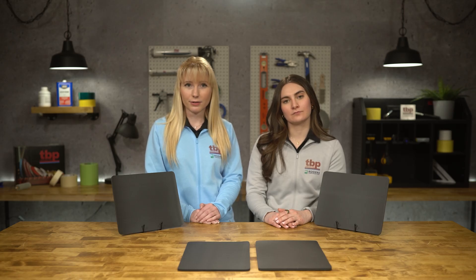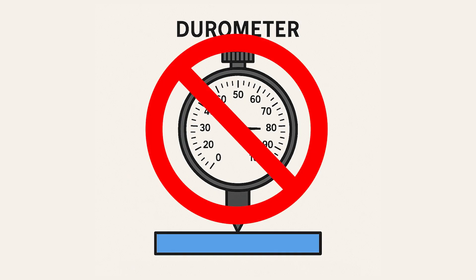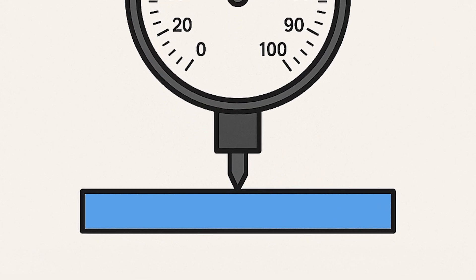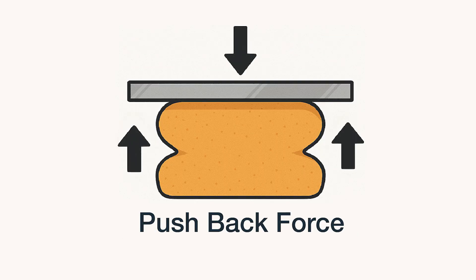First, a quick note. You might think that you can measure foam firmness with a durometer, but that's not the right tool for the job. Durometers measure surface hardness in solids, not foams. Instead, we use CFD. CFD measures the amount of force needed to compress a foam to a specific percentage of its original height, usually 25 percent. This tells us how much pushback force a foam provides, which is crucial for applications like sealing and gasketing.